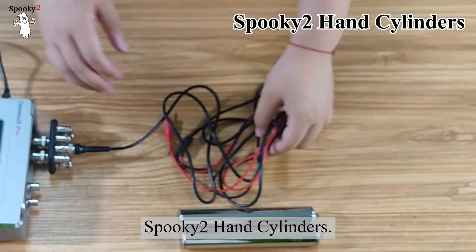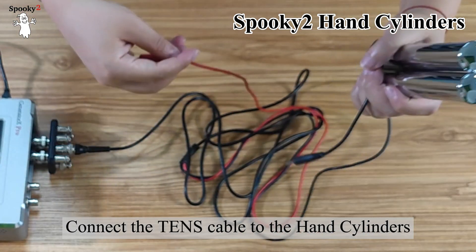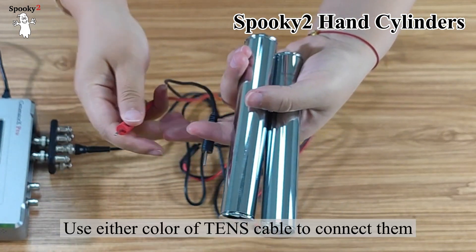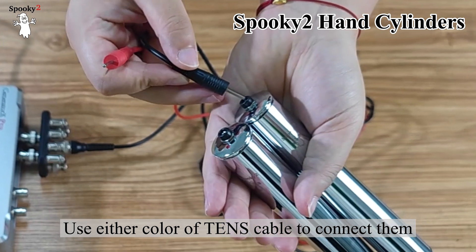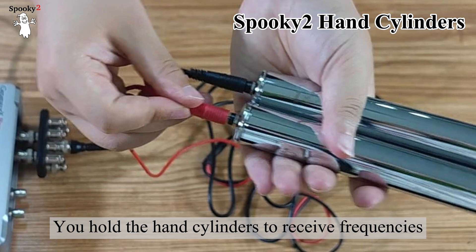Now I will show you how to connect Spooky 2 hand cylinders. Connect the TENS cable to the hand cylinders. You can see there is a hole in the hand cylinder. Use either color of TENS cable to connect them — the color doesn't matter. You hold the hand cylinders to receive frequencies.